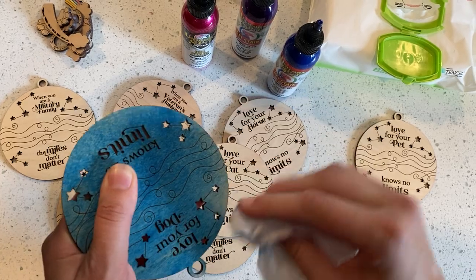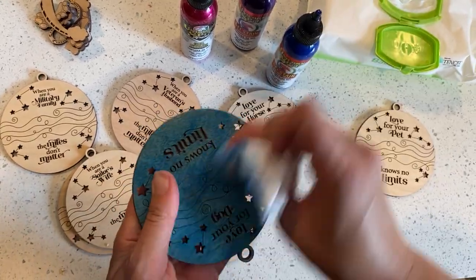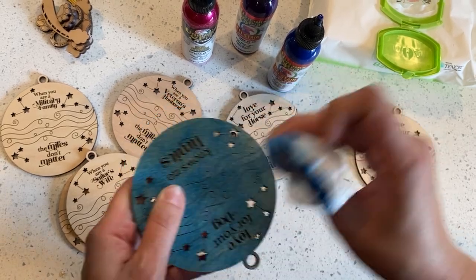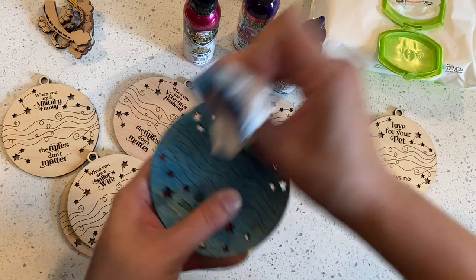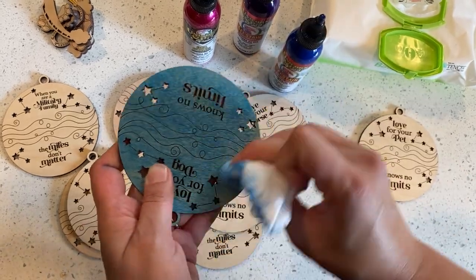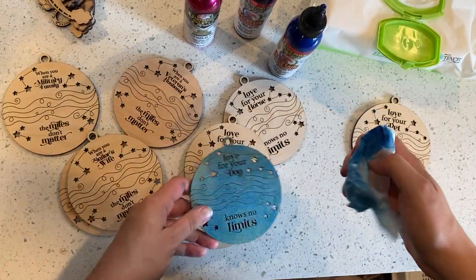I can use a clean portion of the baby wipe and that'll even lighten it up a little bit if I need to do that. So I'm not being super careful, just rubbing it on.